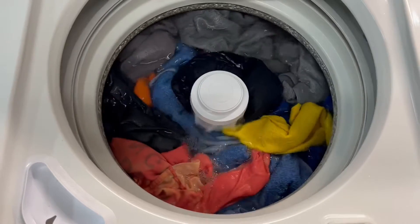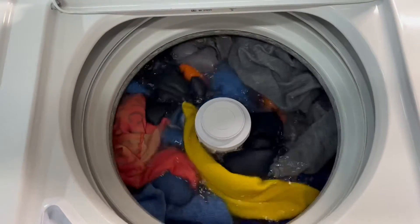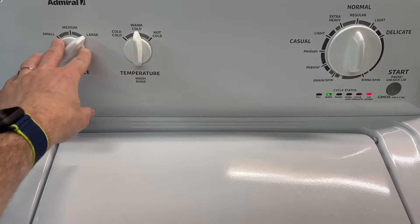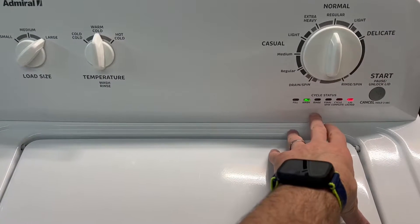Here we've got full submersion — the clothes are completely submerged in water and the agitator is doing its job getting those clothes moved around and clean. This machine has the ability to really clean those clothes with the full submersion, and you get to adjust how much water is being used with this dial right here.